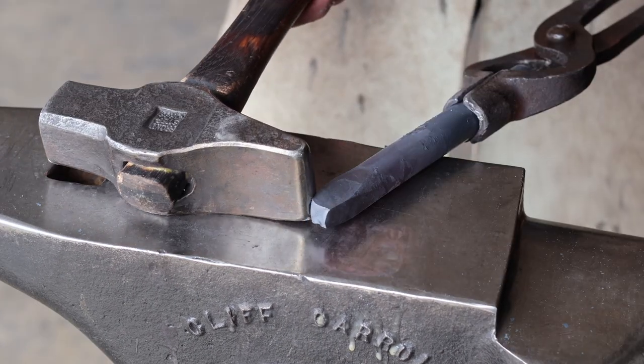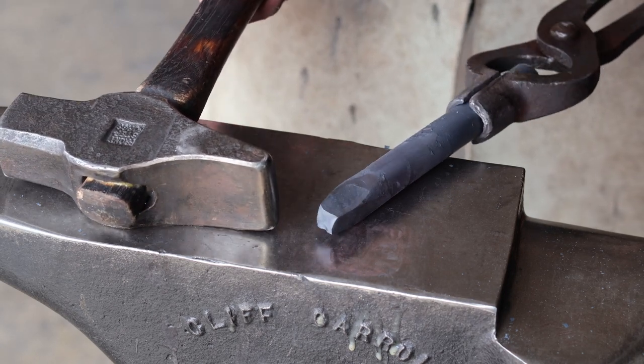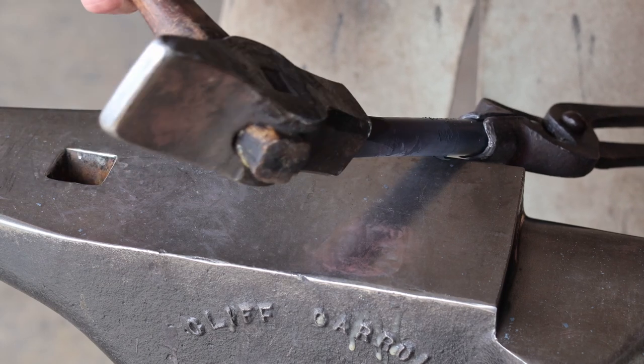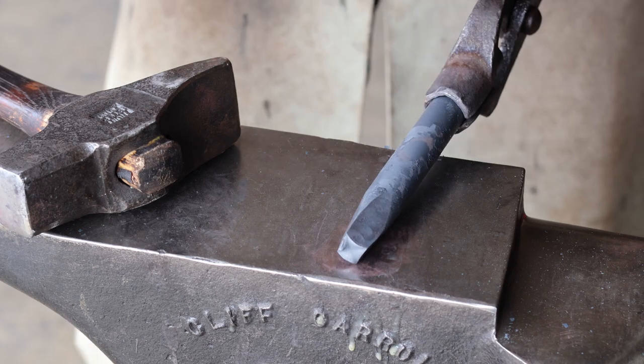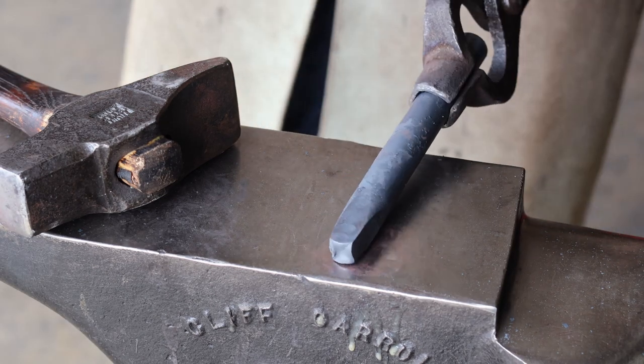That way I get a two-sided taper instead of a one-sided taper that just slopes one direction. This is going to be the struck end of the punch, so make sure you're not getting the taper too skinny at the end — you want enough real estate to strike with a hammer. I'm going to do a two-inch square taper here, then flip it around and start on the business end.